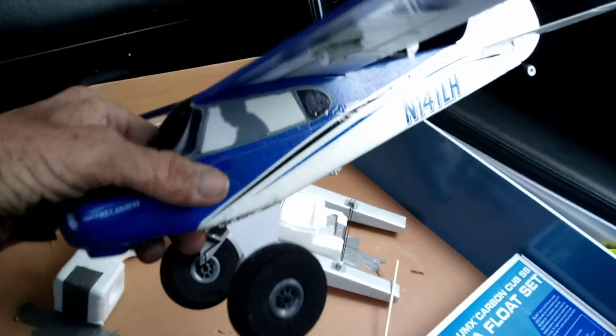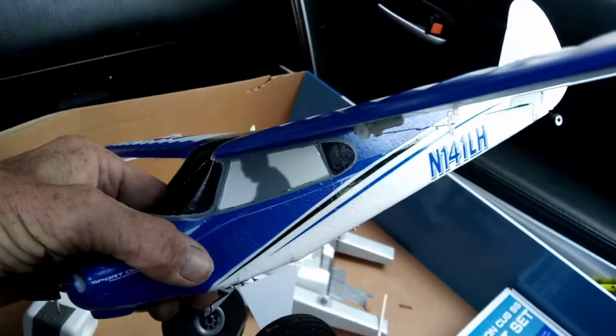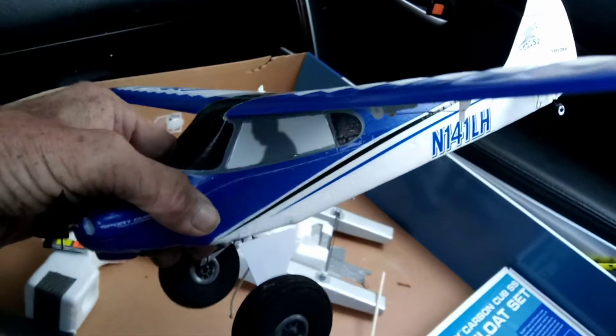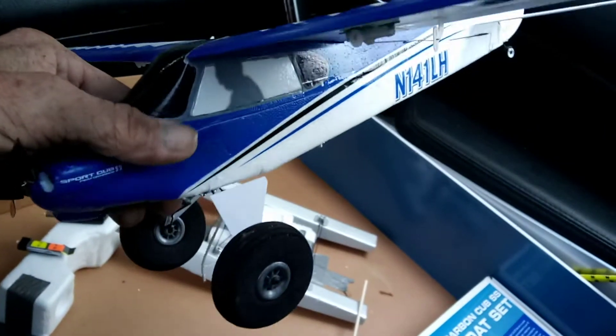Hey folks, Mark here. I just posted a preview video about my little scale project that I'm working on right now, on the little HobbyZone Sport Cub S2.